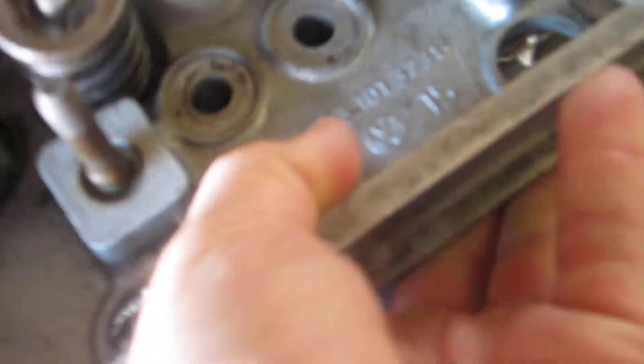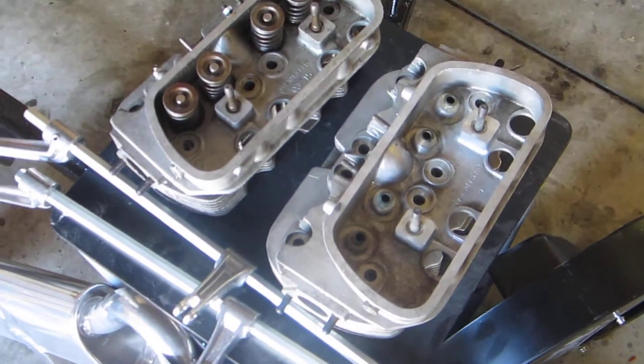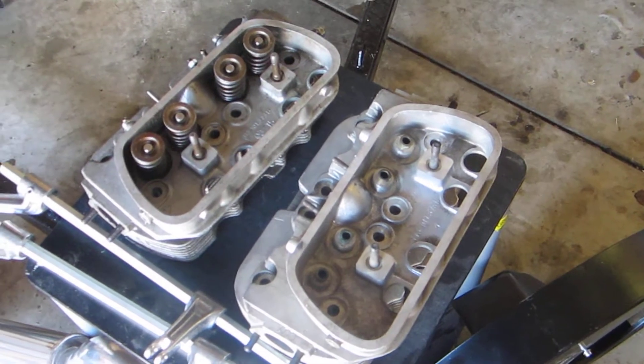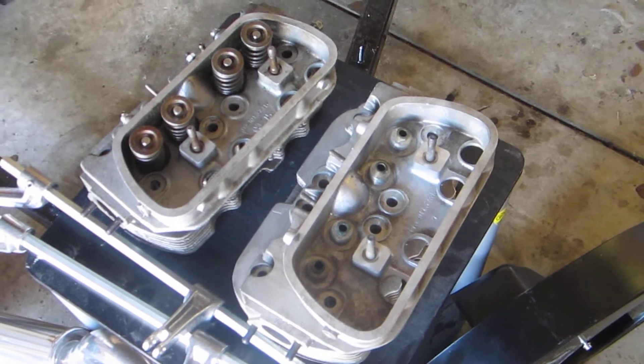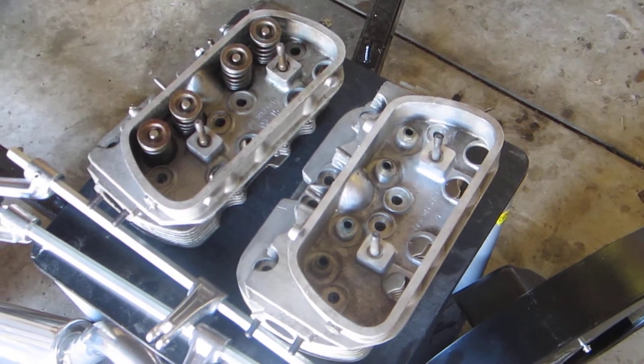These are 113-101-373B heads from Volkswagen. By the way, the NOS heads are something called MIG — I don't know if you can see the lettering there, but they appear to be aftermarket, though they have the same number. If anyone out there knows what these heads are from or who made them, let me know. Again they're 1300, sold to me represented as NOS — part number 113-401-373B. The reason I have them is I plan to slip them onto the 83mm big bore piston kit that's in my 40 horse engine, which is in the car right now in my '59 Bug, and I hope to get a little bump in horsepower from doing so.